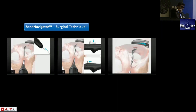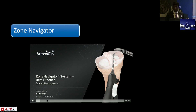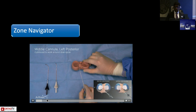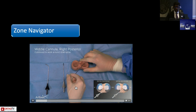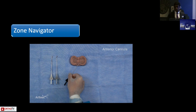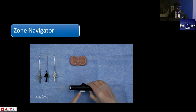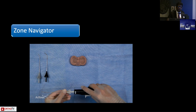The posterior cannula can reach up to the posterior horn — so if a patient cannot afford all-inside repair, with slightly more pie crusting and more valgus force you can reach almost to the posterior horn, avoiding neurovascular injuries. The anterior cannula is very useful for anterior horn tears. This animation video shows how to use these cannulas — one with standard curvature for the posterior and middle horn, and one with more curvature reaching far anteriorly. You simply put the needle and push — it's a very simple technique.